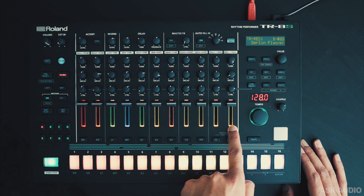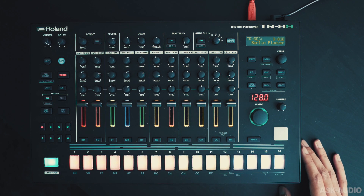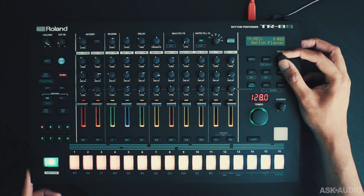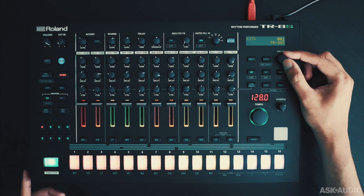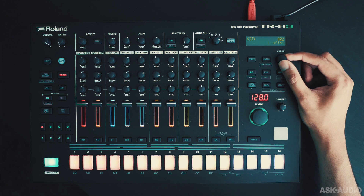You get 11 channels here — any channel can have a mono or stereo source. You can also load in your own samples via the SD card slot or USB. Let's check out some of the sounds here. If I tap Kit, I'm now scrolling through the available kits — starting from the 808 and going all the way up to some modern sample-based kits.